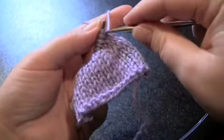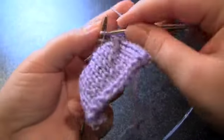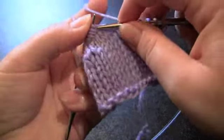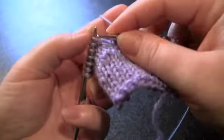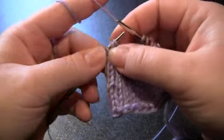So on the right side of my fabric here, let's say that my pattern is telling me to knit within six stitches of the end of my row, and then wrap and turn. So I'm going to knit until I have six stitches left on my needle, and then I'm going to do my wrap and turn.